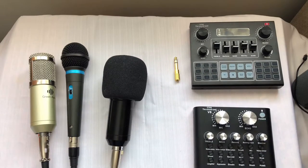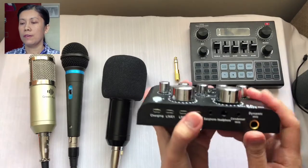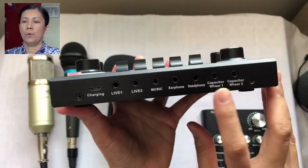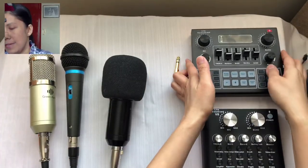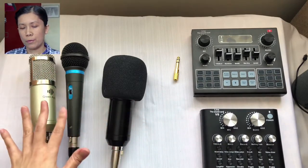In this video I am going to show you if it is possible to use two microphones using the V8 sound card as well as the V9 sound card. For the V8 sound card there is a port for both a condenser microphone and a dynamic microphone, while on the V9 sound card the ports are similar. We will be checking if two microphones can be used on both the V9 and the V8. Without further ado, let's get started.